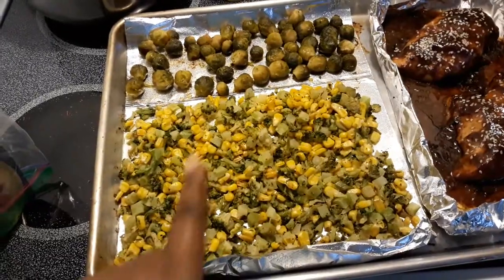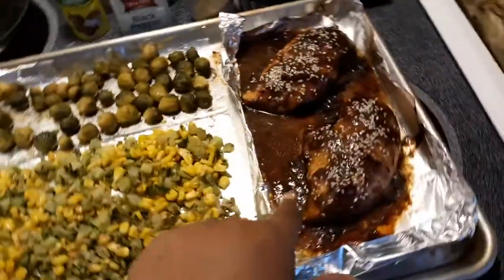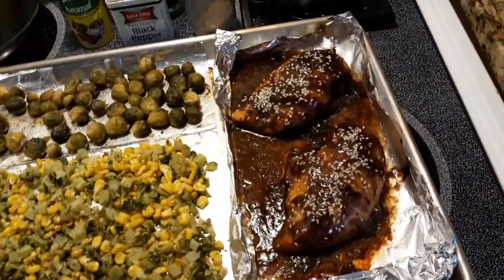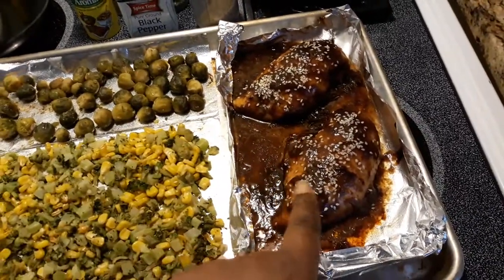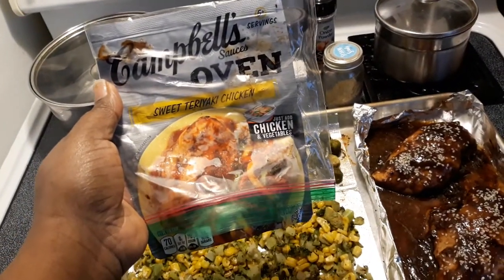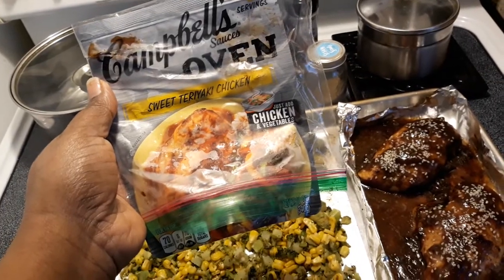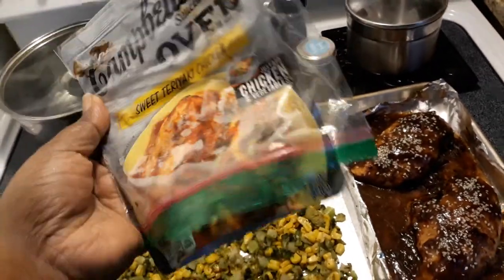I have broccoli and corn mixed together with seasoning and a little oil. If you're wondering what kind of sauce I put on the chicken, I just went to the store and got Campbell's Oven Sweet Teriyaki Chicken sauce. It's just add chicken and vegetables and boom — you have a meal.